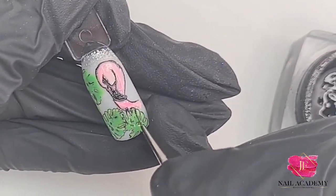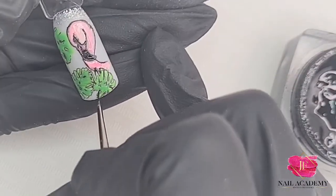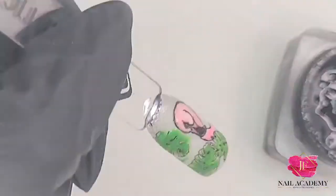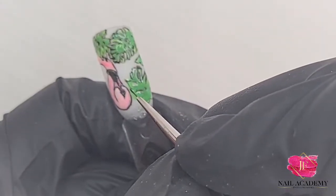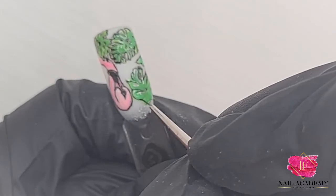Then the petals — don't worry if the lines are a little bit too thick. I'm also using the detailer number one brush slightly. If it is too thick, don't worry because later I will go over with white liner gel.